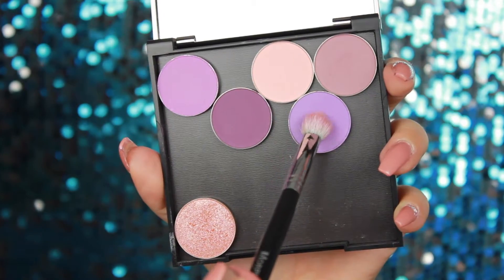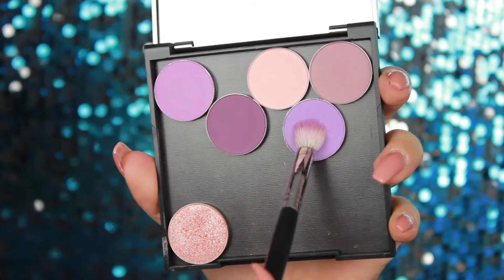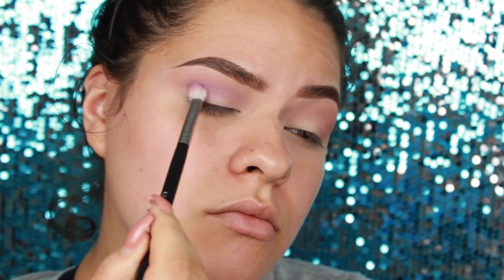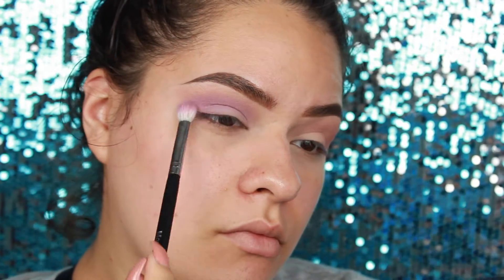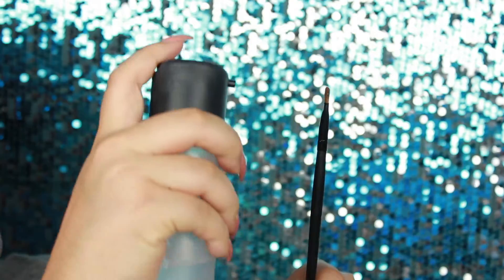Now going in with Wisteria using that same brush, the M433. I'll have all the details down in the description box or on the screen. Just put that into your crease and then bring it upwards so you have that nice flow of purple going in.